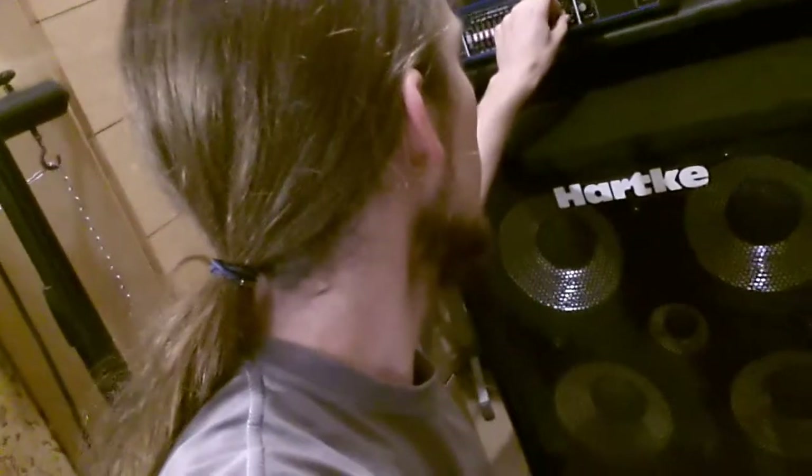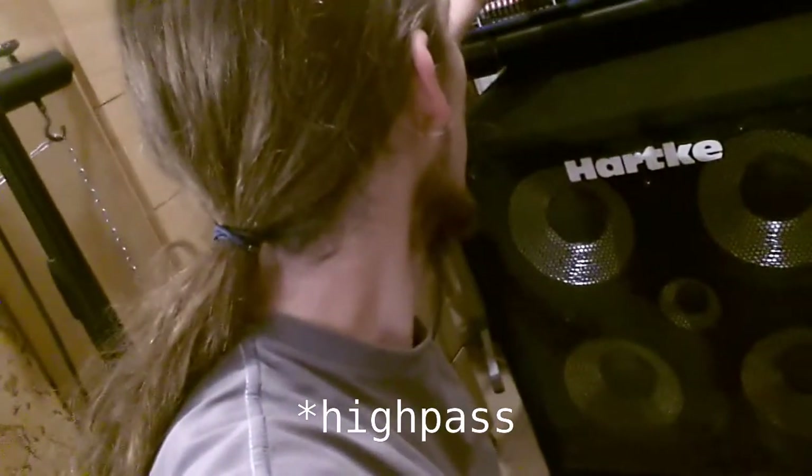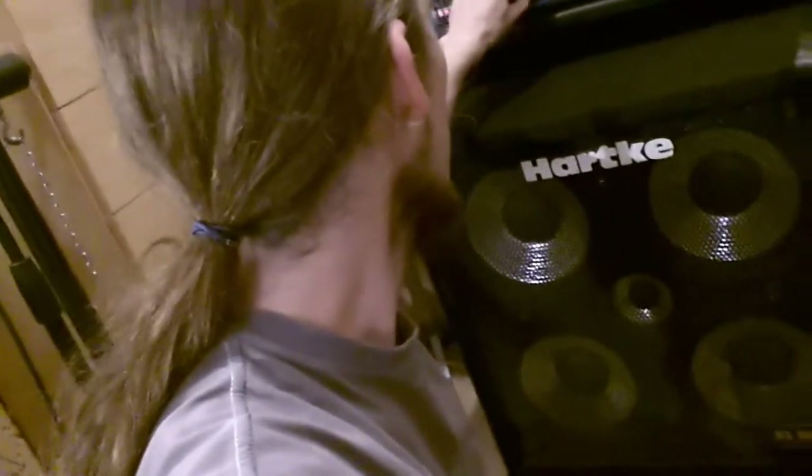So actually I'm putting the latest album master through this thing. But I have a low-pass filter. Actually they switched — the low-pass is called high-pass.